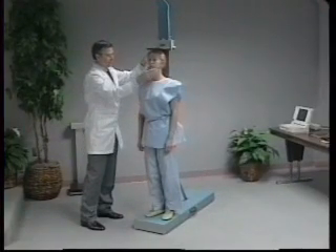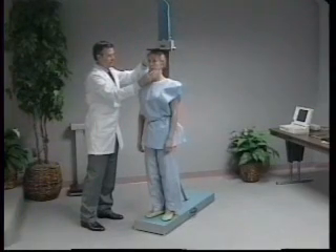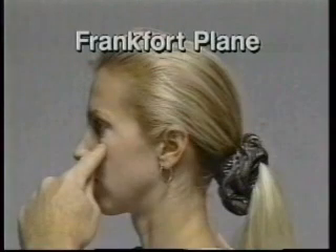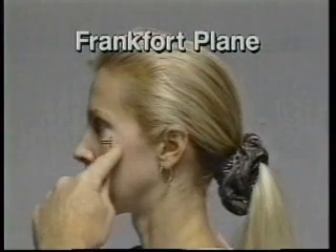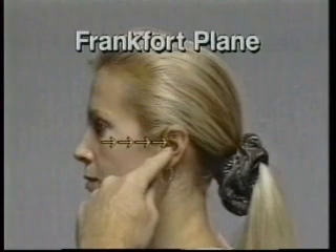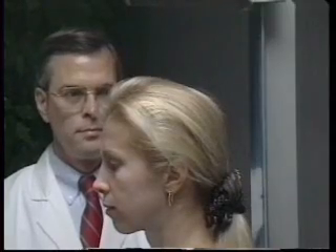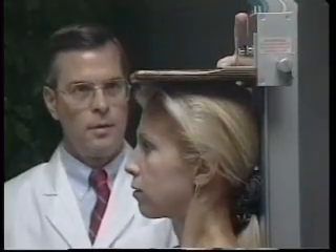The head should be aligned in the Frankfurt horizontal plane. The head is in the Frankfurt plane when the horizontal line from the ear canal to the lower border of the orbit of the eye is parallel to the floor and perpendicular to the vertical backboard. Many people will assume this position naturally, but for some it may be necessary to make a minor adjustment. If required, the technician may gently tilt the head up or down until proper alignment is achieved, with the eyes looking straight ahead.